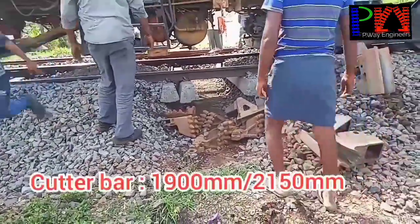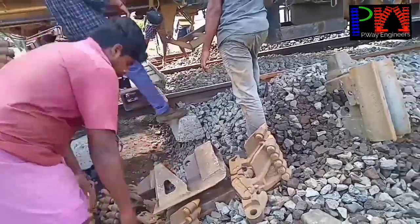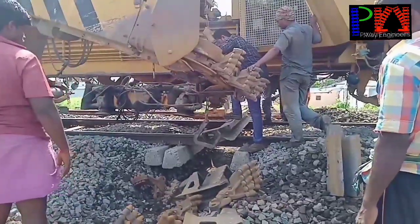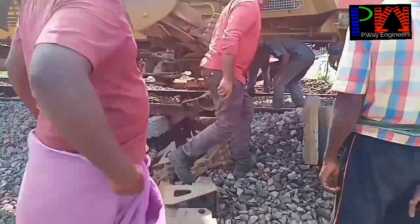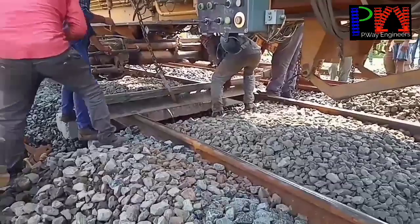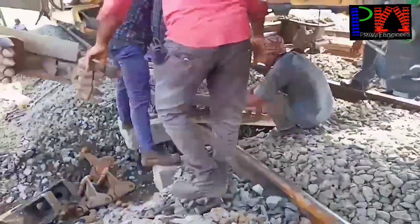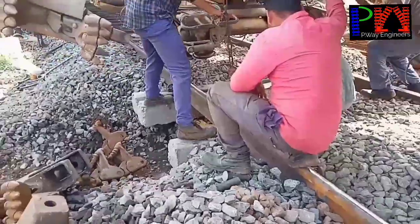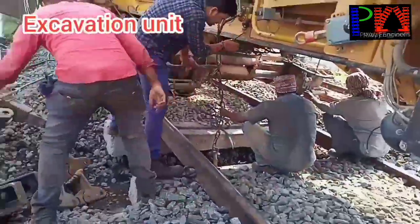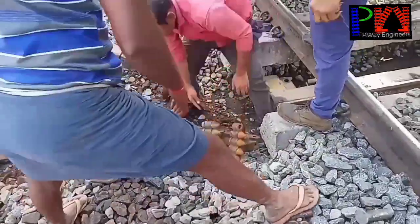Two types of cutter bars are used: one is 1900 mm and the other is 2150 mm. Cutter bar insertion will take 15 to 20 minutes. The excavation unit is linked to the cutter bar, and the cutter bar chain connects the excavation unit with the cutter bar.